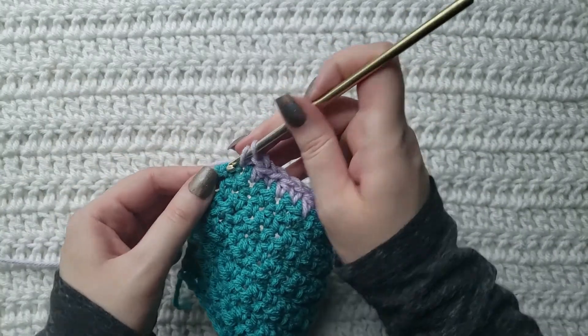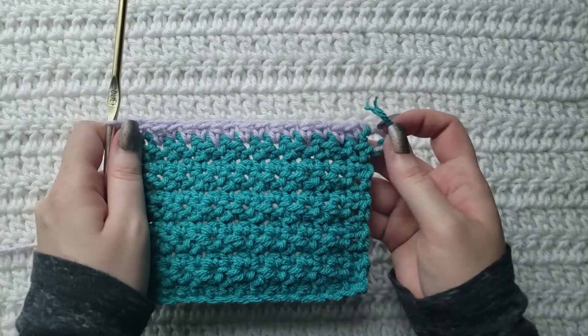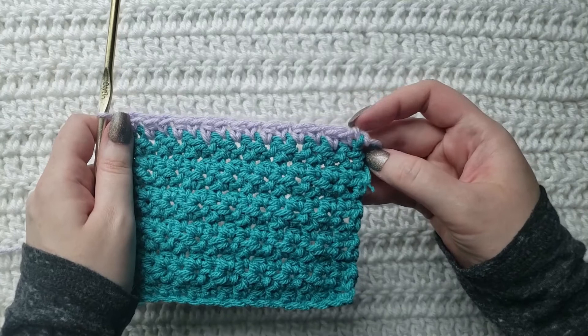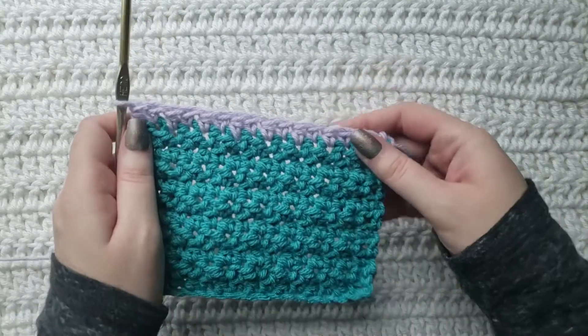For the last stitch of the row it's going to be a half double. That way when you make this row again, you're going to be working a single crochet into the top of that previous half double, and then it would just repeat.